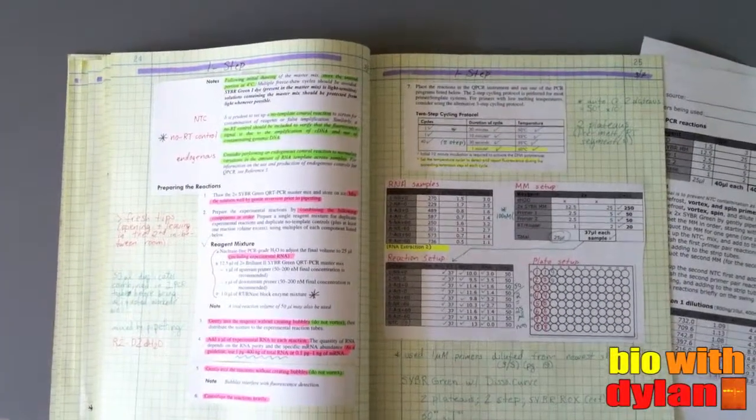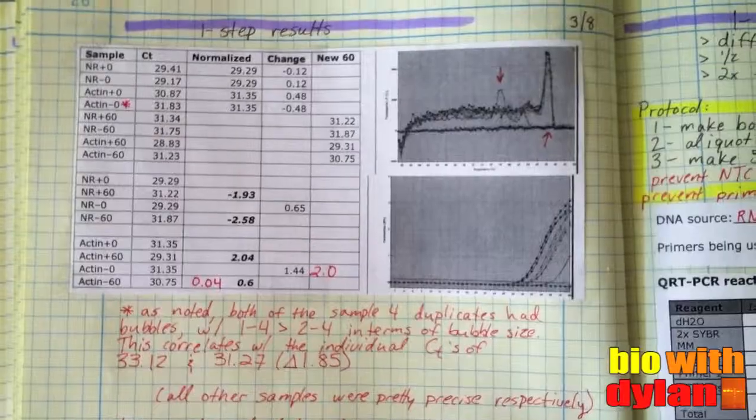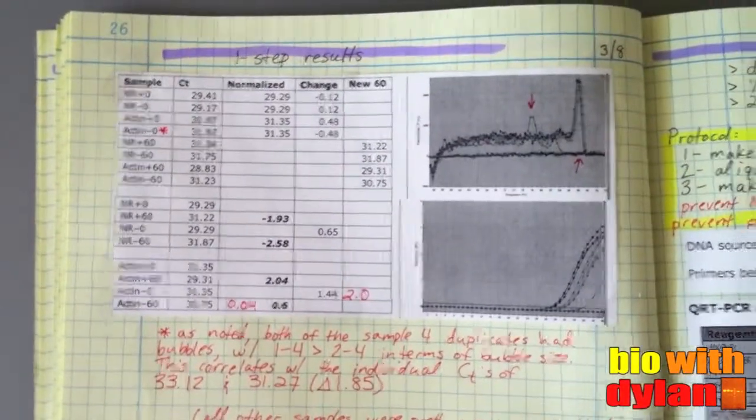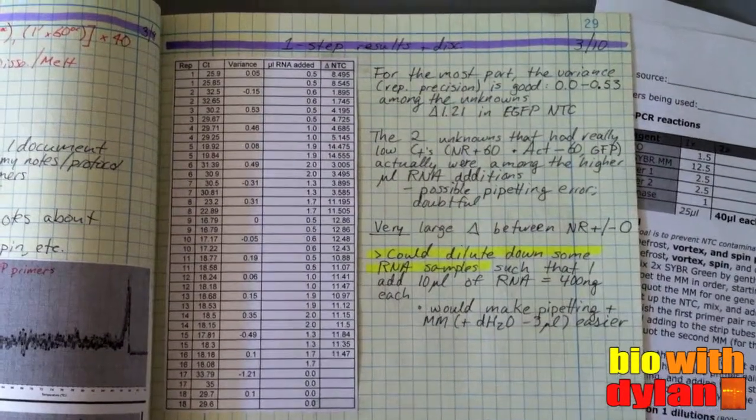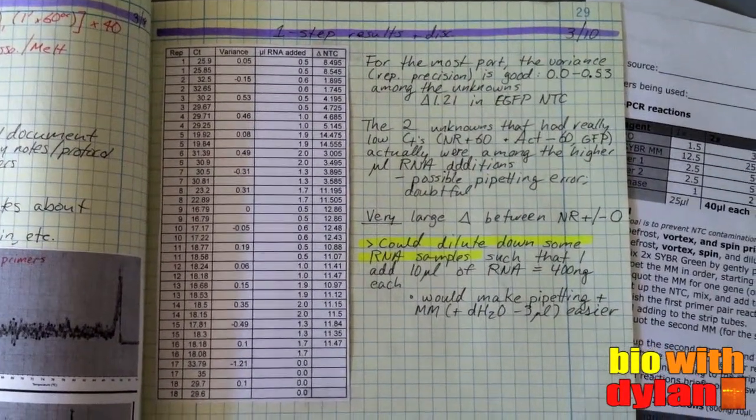Recently, I've been doing one-step quantitative PCR reactions. And already the reactions are running more smoothly. Although my data is highly variable, though precise, it's a step in the right direction.